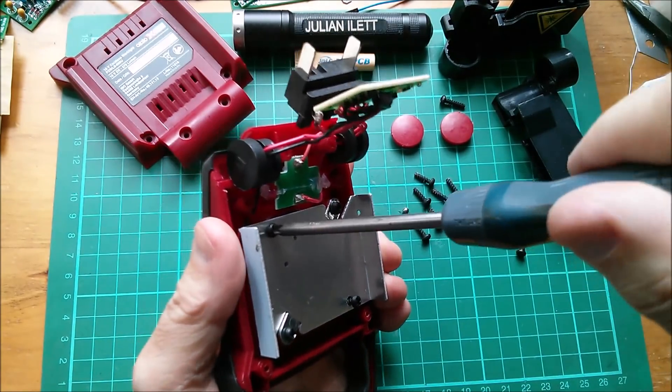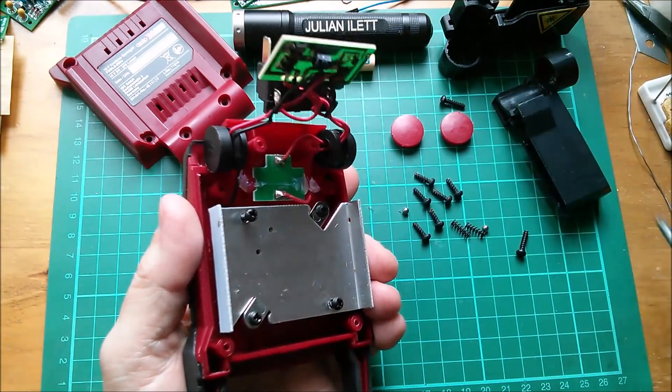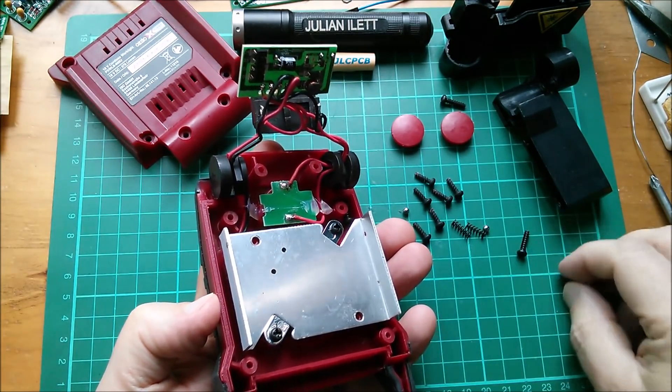Let's go even deeper. I can't show the heat sink branding as that could create copyright issues, so let's remove it - it was only mildly warm. Let's get this off and see if there's any thermal compound on the back.